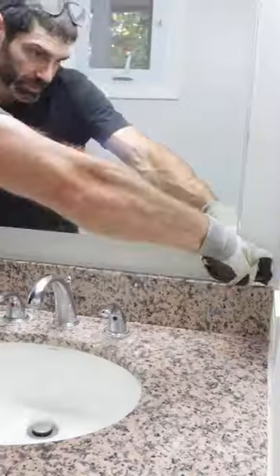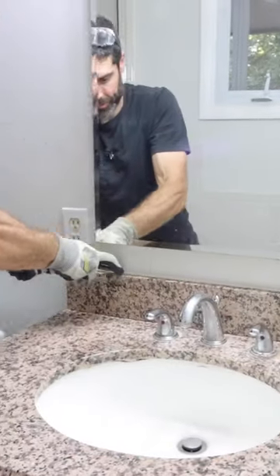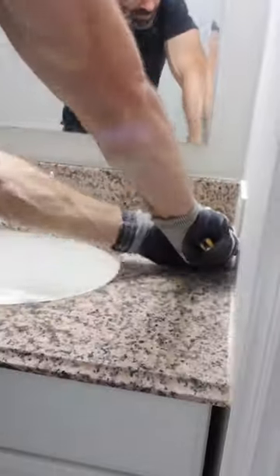I also loosened the slip nut from the drain and cut any silicone holding the countertop to the wall. That helps to reduce drywall damage.